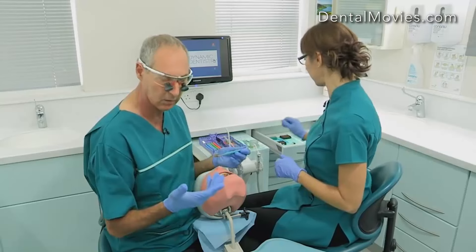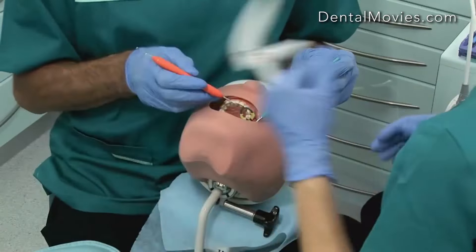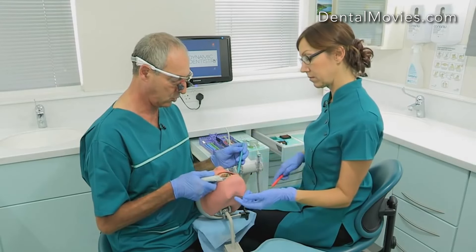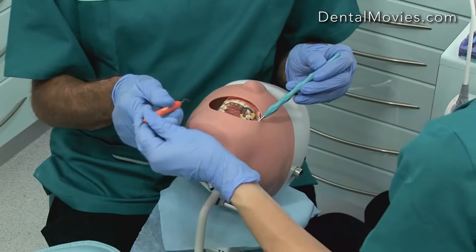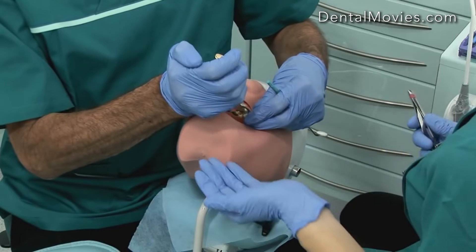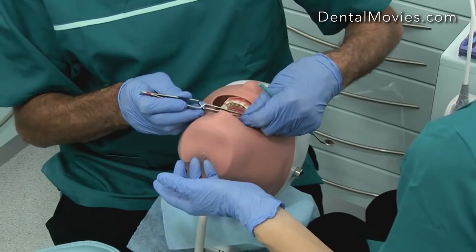So if it was a composite, whatever technique you use, we'll put some composite in, having done our etch, prime and bond already. We might use a gun, put a little bit in, pack it a little bit, and then we'll light cure. If you choose to do it putting little bits in with a probe, exactly the same technique would apply — it's just coming from the nurse's side. Having done all of that, we now need to get rid of all this stuff in the mouth. So we want to take the band off — it goes to the nurse's side. We then take the wedge out — it goes to the nurse's side. We take the band off — it goes to the nurse's side.